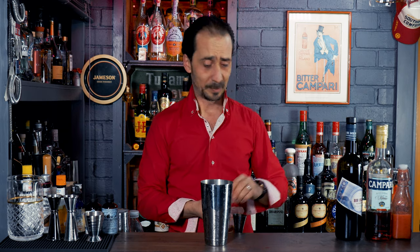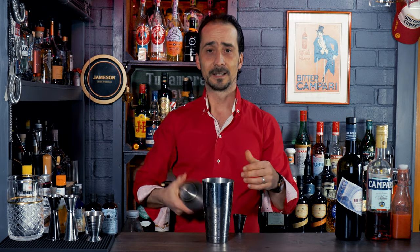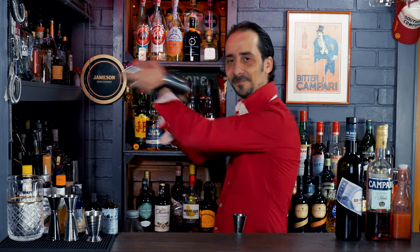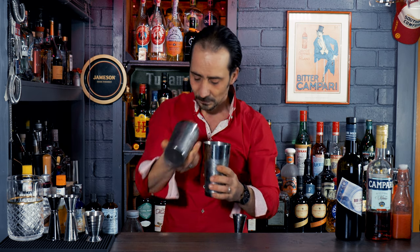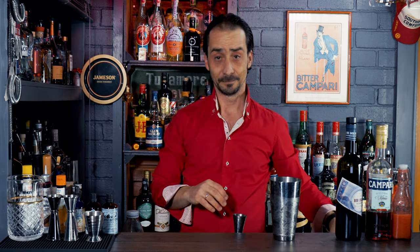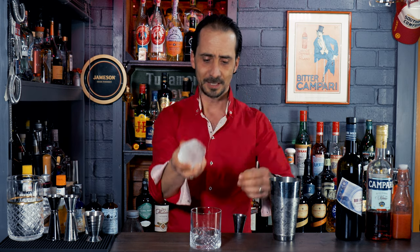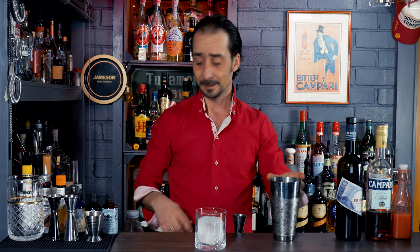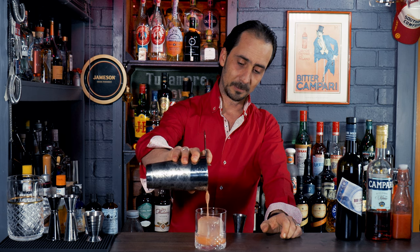Let's drop some ice — I still have lots of ice left from making my clear ice — and give it a good shake. Wonderful. Serving in an old-fashioned glass over ice; I'll use a clear ice cube of course. It's not very clear right now because it just came out of the freezer, but when I pour the drink you'll see what I'm talking about. If you don't have a big chunk of ice, just fill up your glass with regular ice and that's it.